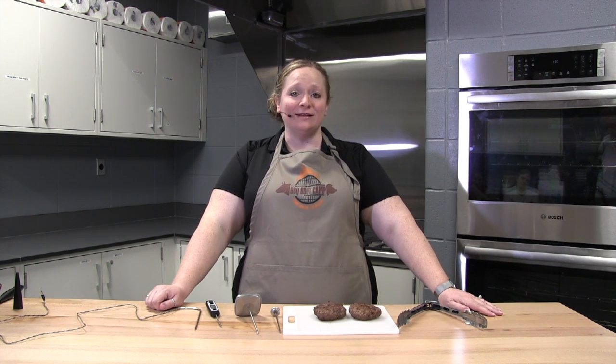Hi, and welcome to the Meat Minute. I'm Stacey Zelley here at Purdue University, and we're going to talk about the importance of purchasing and using a meat thermometer.